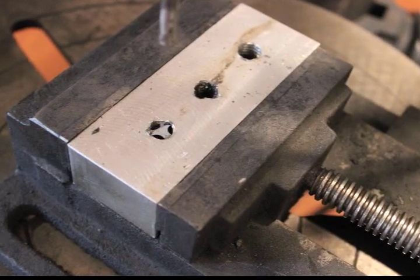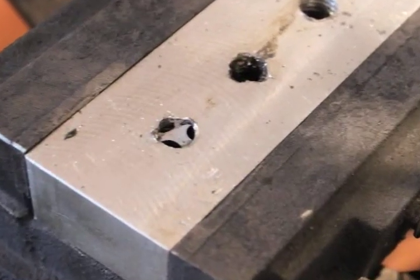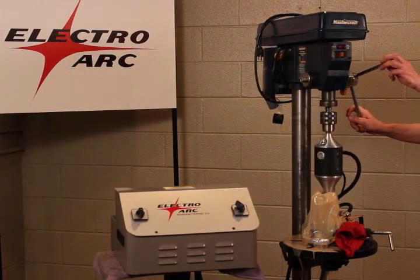Hey, welcome to ElectroArc. What I'm going to do here is take out a 3/8 tap that's approximately one inch deep from a small block that we're using to simulate a part. This should only take a minute or so.